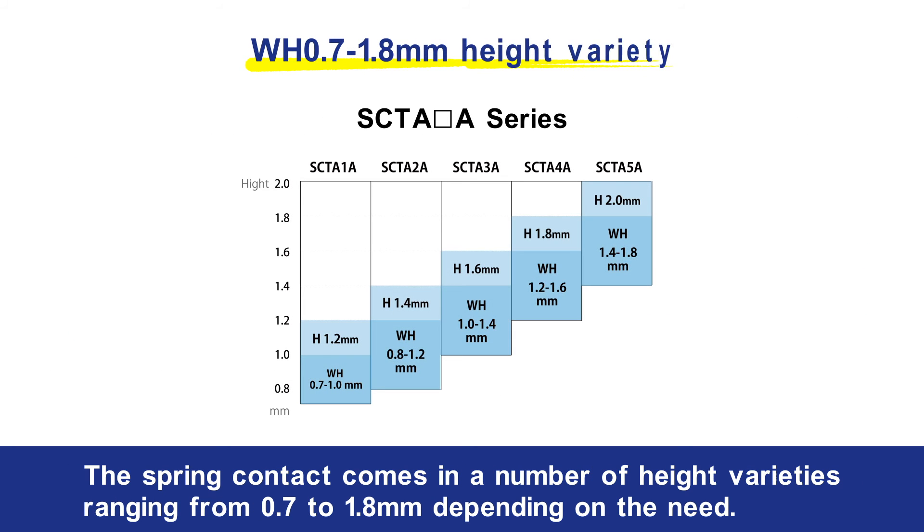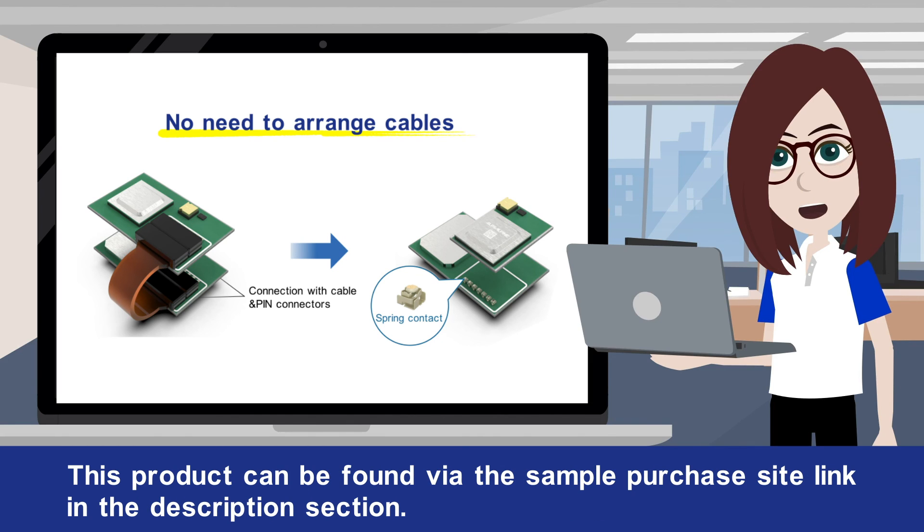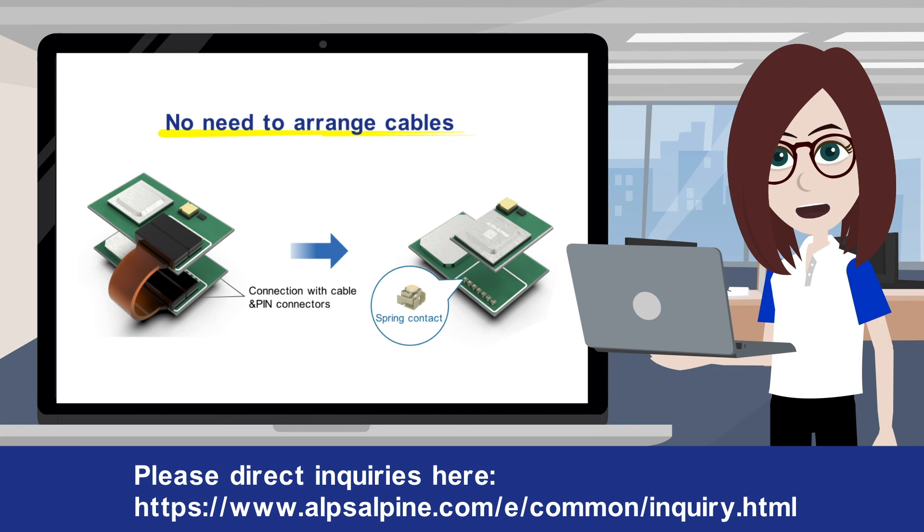The spring contact comes in a number of height varieties ranging from 0.7 to 1.8 millimeters depending on the need. If this has caught your interest, please try using these spring contacts to bring about space-saving designs in board layout. This product can be found via the sample purchase site link in the description section. Please direct inquiries there.